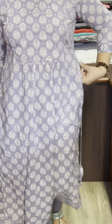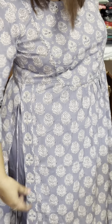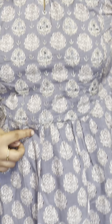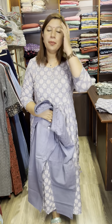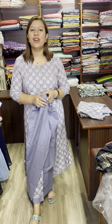Pure cotton top and bottom. There is a high slit with mirror work and thread work on the neck. Front side and back side with elastic and pocket. Available in medium, large, and XL size. Price is $1,550.